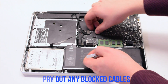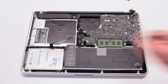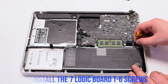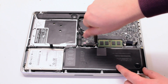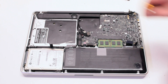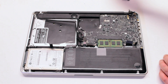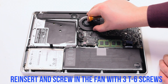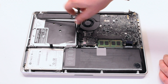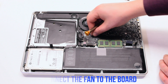Pry out any of the blocked cables with tweezers. Reinstall the seven logic board T6 screws. Reinsert the fan and screw it in with three T6 screws, then reconnect the fan to the logic board.